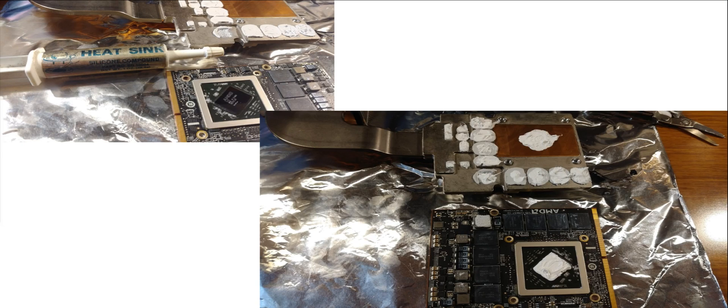I used regular silicon-based heat sink grease, which seemed like what they had originally used. I put it both on the chip side and the heat sink side — not just for the main video chip but for all the memory chips as well. I added heat sink compound to all of them, and that seemed to work pretty well.